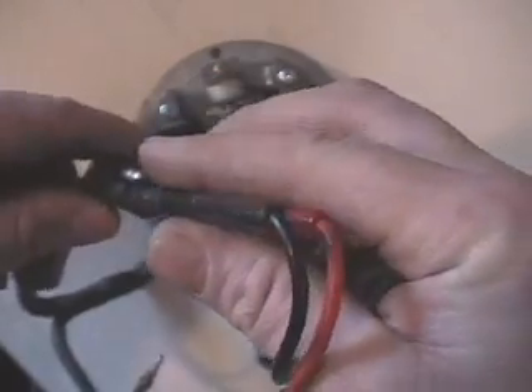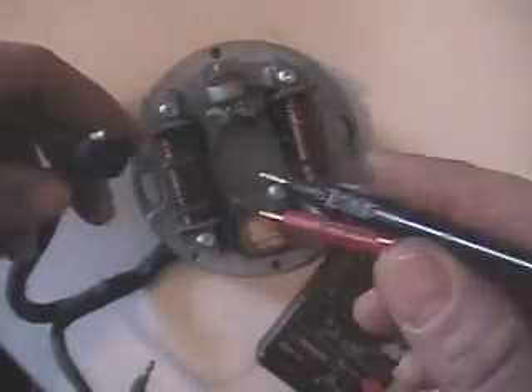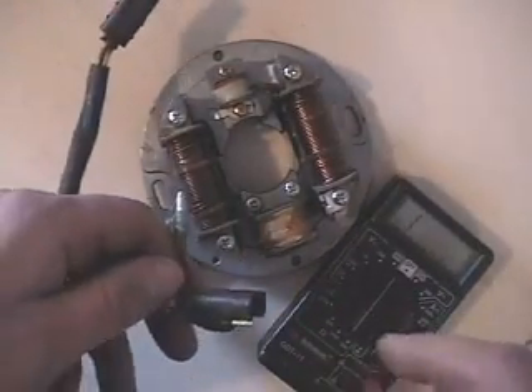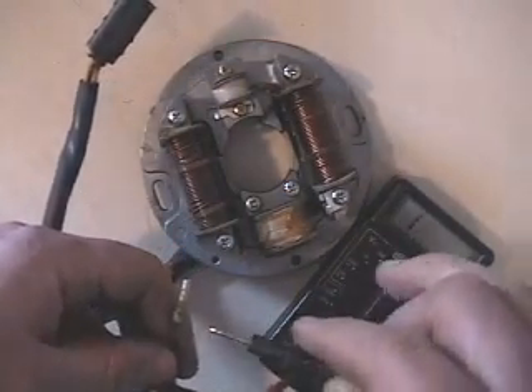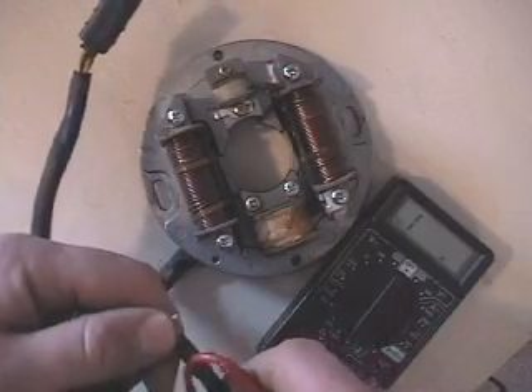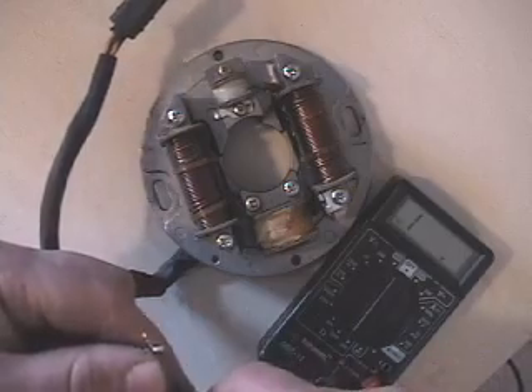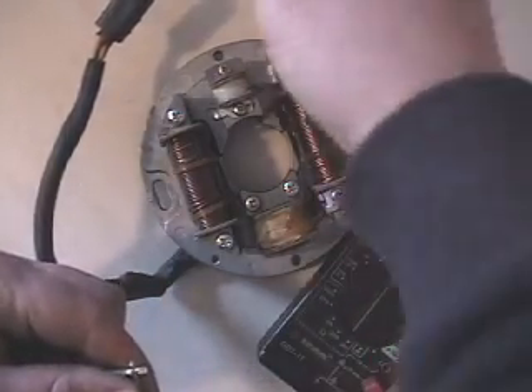That should be putting out good AC power. The other thing we can check is our ground on the three-prong. Some of these are a little different in the way the ground is set up — they have a ground that goes all the way through to the other side. So you can just check continuity on this, and we've got continuity from that wire too.